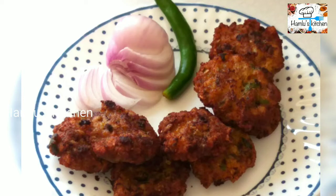Hello friends, I am here to make a very easy recipe.